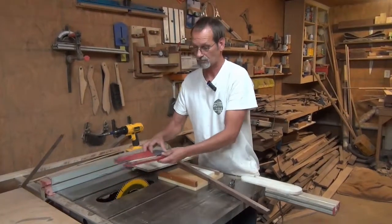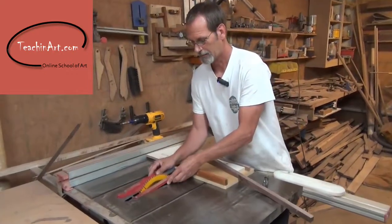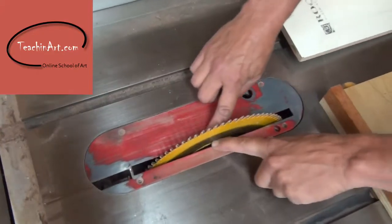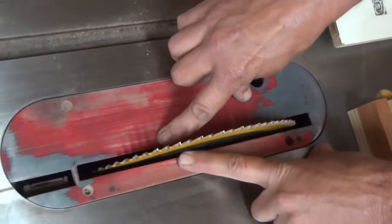This is your table saw insert and it has big gaps. The smaller your segments are, the more dangerous these gaps are going to become.